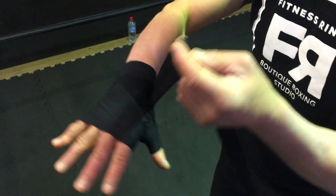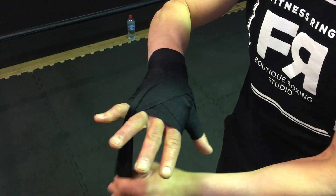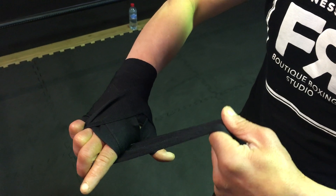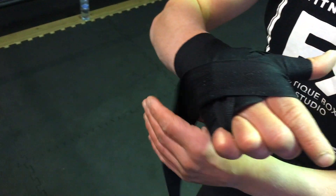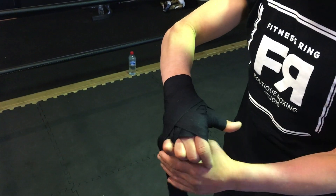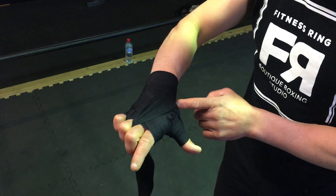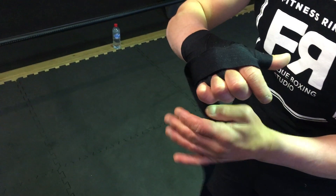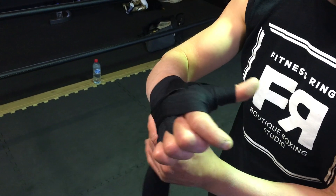Now from this edge here, we're going to go through the last two fingers and go directly across the hand, back around the wrist. Around back to the bridge of this hand, middle two fingers, across the hand, back around the wrist.